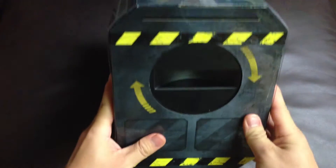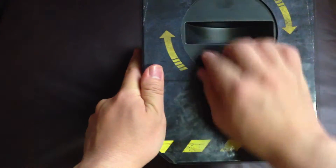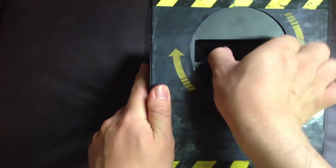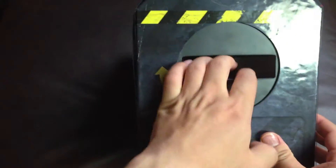This is the side, this is the top, and this is the other side. You cannot actually turn this, so let's open it to see what's inside.